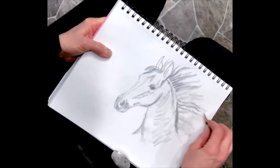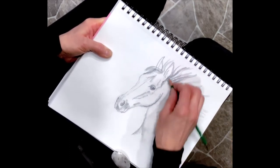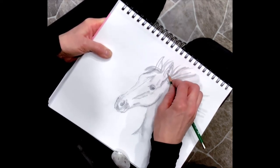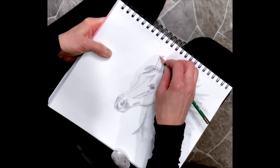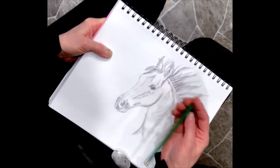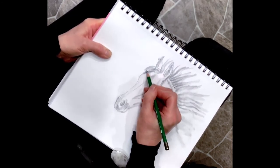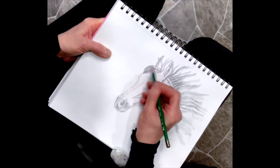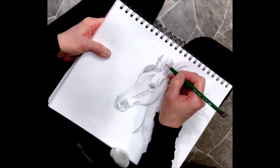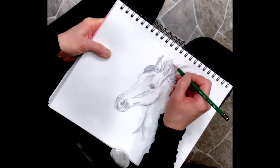Don't be afraid of your sketch lines - sketch lines are fun, they're beautiful. If you ever see Leonardo da Vinci's works, he has sketch lines and they're beautiful. You don't have to erase everything. I just call it going in and cleaning up. I think the sketch lines add life and character - they show you, and I think they also show the creature that you're portraying.